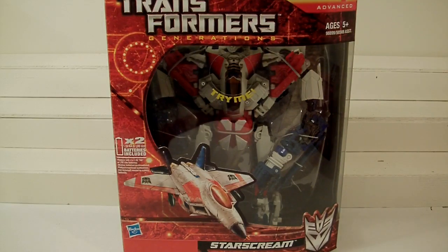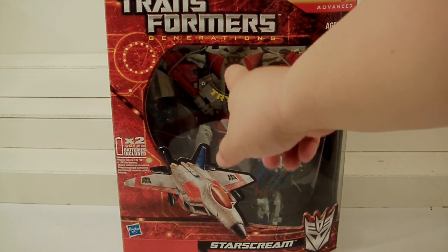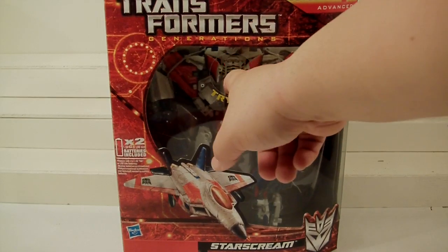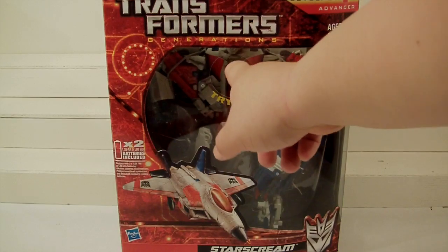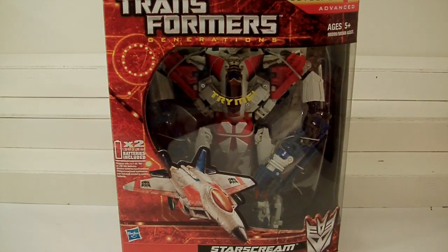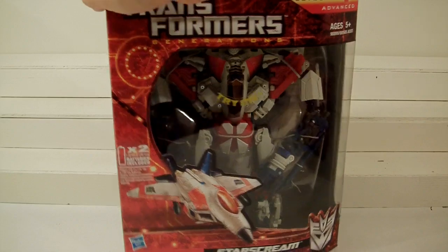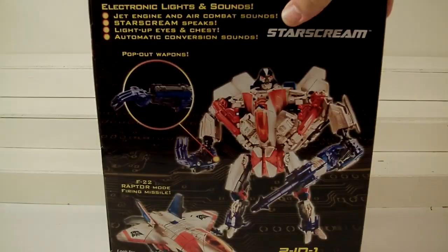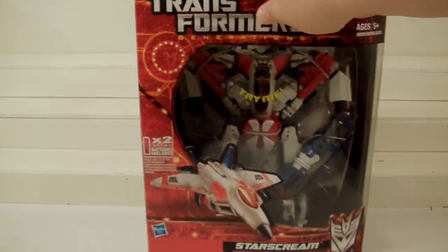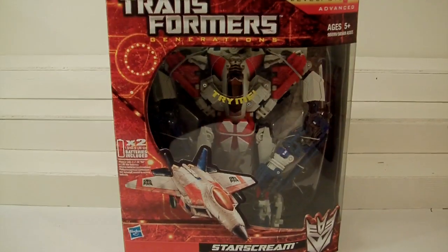He does have a sound gimmick - I think it's shortened from the regular version. I think he just says 'I am Starscream' or something like that. I'll be showing you that, and at the same time I'll be doing a comparison with both versions since I have both. Let's crack them open.